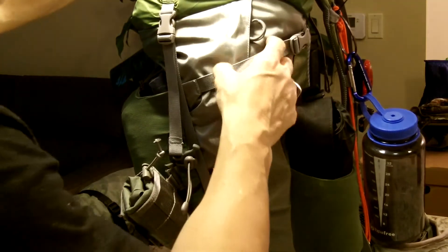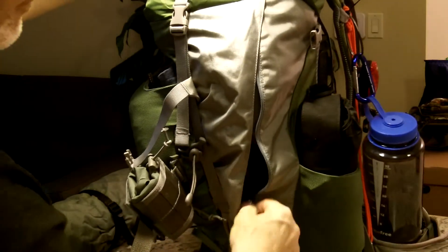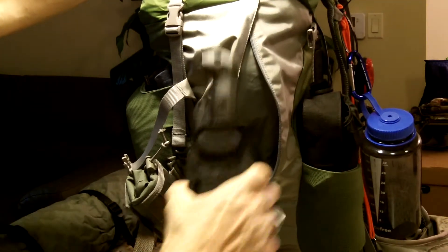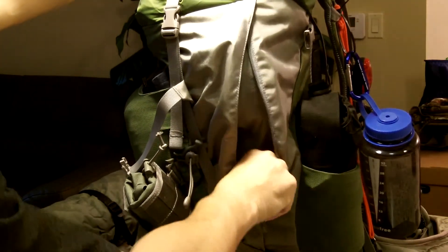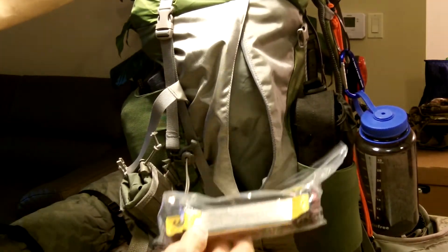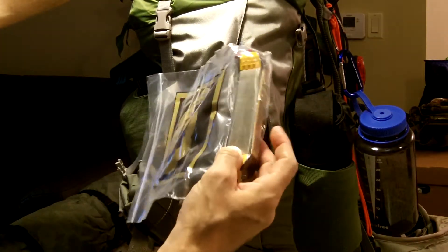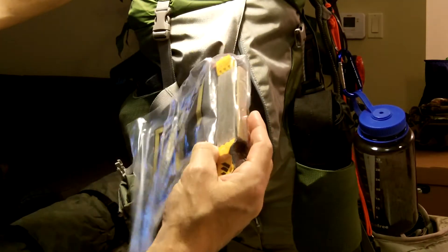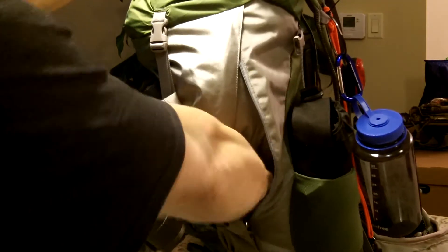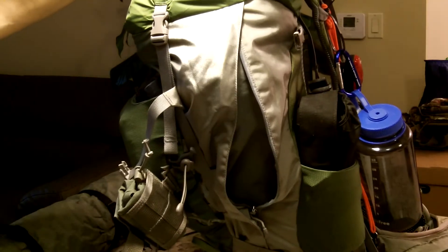In the opposite side pocket I have my Becker BK2 knife, the sharpening stone, and different types of sharpening stones all in one. I have a video on this - I'll put it in the description box. And that's it for this side pocket: the knife and the sharpening stone.